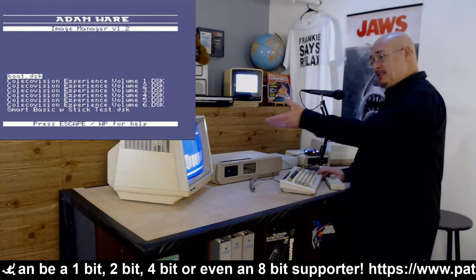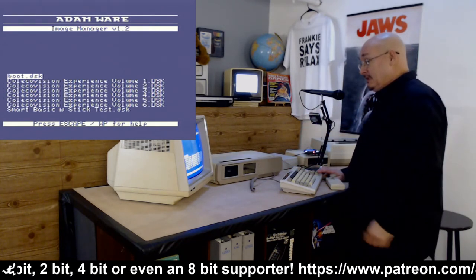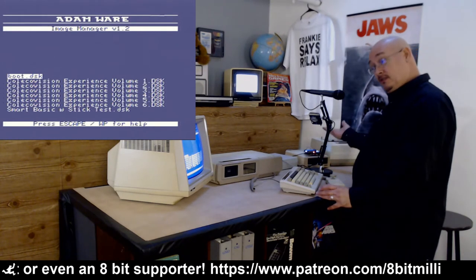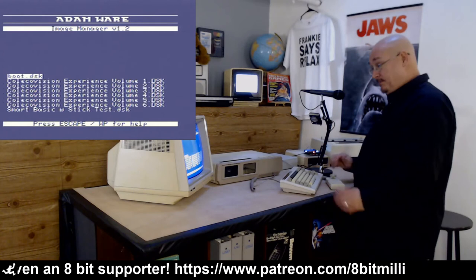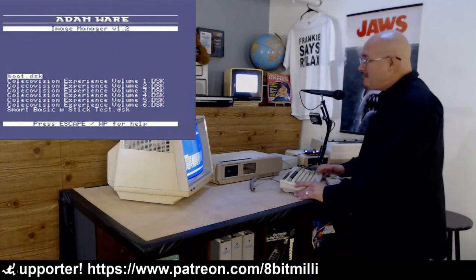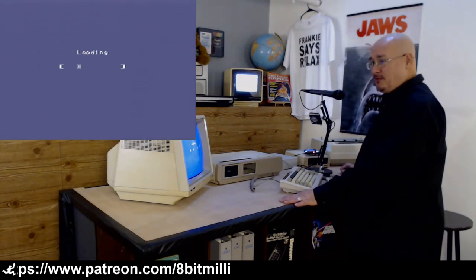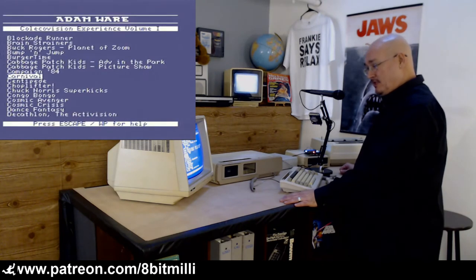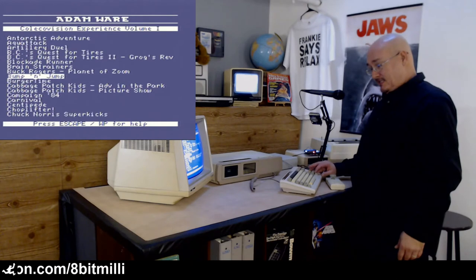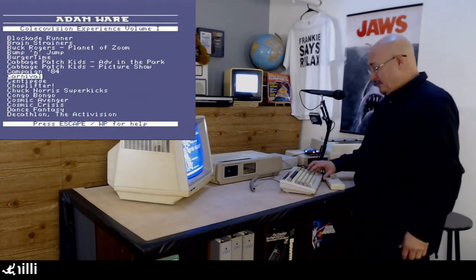I'm going to bring up this thing on the screen — this is Atomware, which is me. This is my image manager. It lets me load different disk images off of the ADE. This software that says ColecoVision Experience Volume 1 through 6 is something I wrote about two years ago. It uses the same interface to load ColecoVision ROMs — there are about 300 of them across the various volumes. It even has pseudo-Windows, which is kind of interesting.